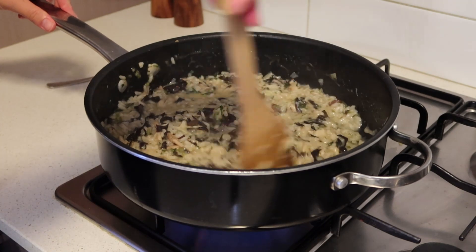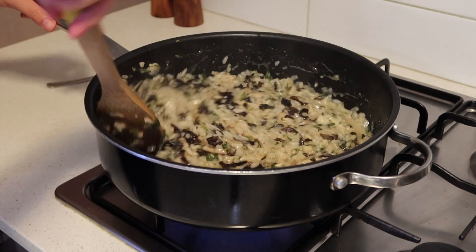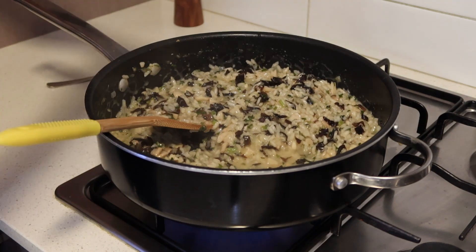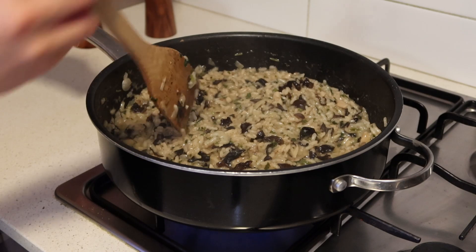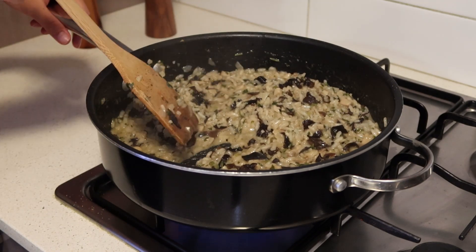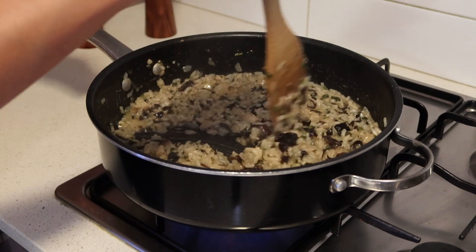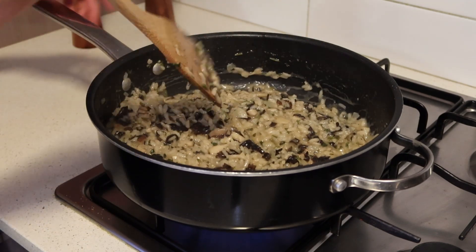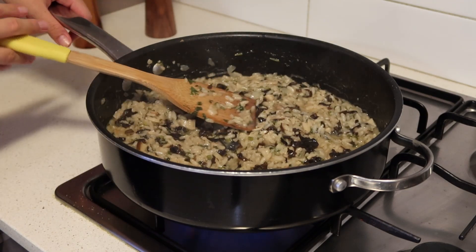Now we're just going to add in the parmesan cheese. Once the parmesan cheese is pretty much melted, you want to taste it for seasoning and add salt and pepper as you like. Your risotto is done when you can pull back your risotto and it slowly melts back in. This part of the dish is finished — you can serve this as is, or keep on watching and we'll make our arancini balls.